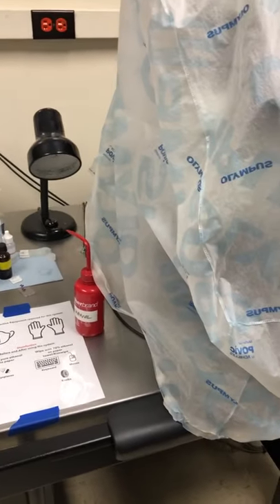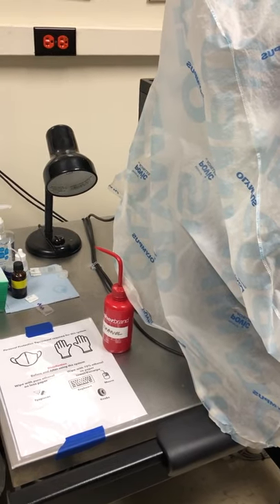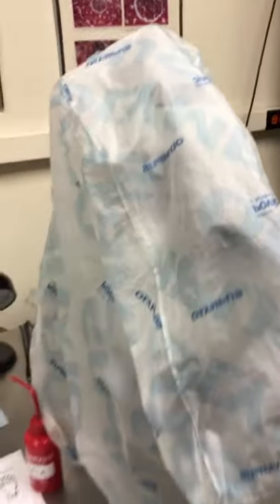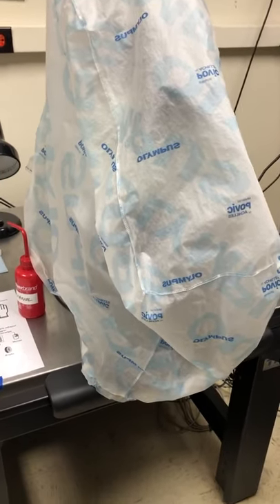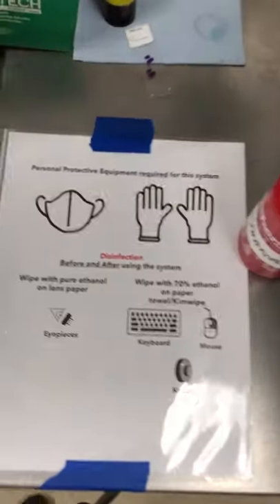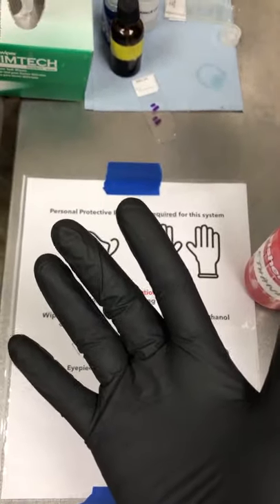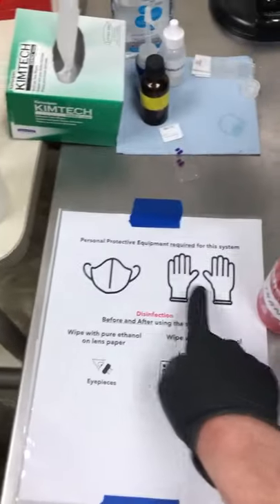Hello. The purpose of this video is to remind you how to use the BX61, which is currently under this dust cover, to take bright field images. New rules: we have to use PPE for the system. That includes masks and gloves. Here are my gloves and here's my mask. That's done.